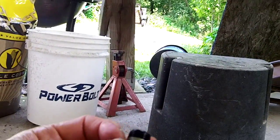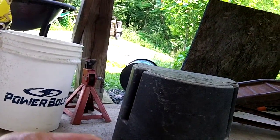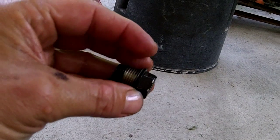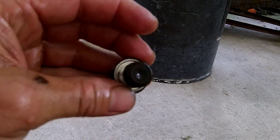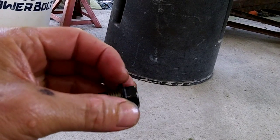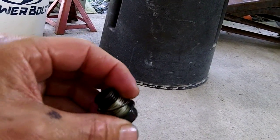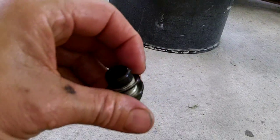Just keep an eye out — you don't want to lose this little crush washer. You can see it right there. You can reuse it, or maybe you should get a new one. I've seen copper ones before; this one looks pretty good, so I'm thinking you don't have to get a new one.